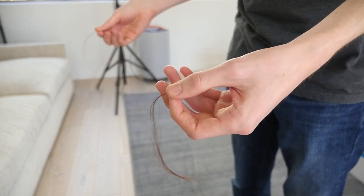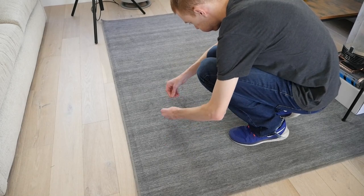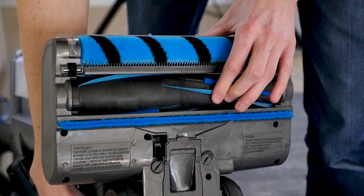In our hair removal and tangling test, the Shark Vertex was okay. We threw a lot of hair at it, and to its credit, it was able to remove about half of it. However, some of the hair did still tangle around the rear brush roll.